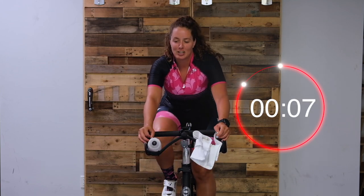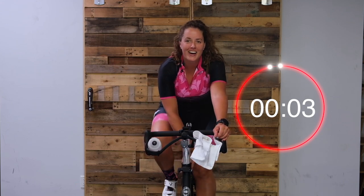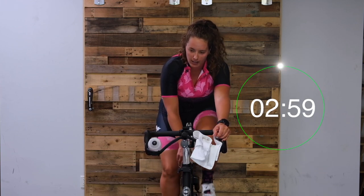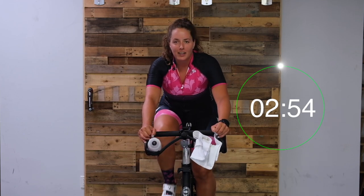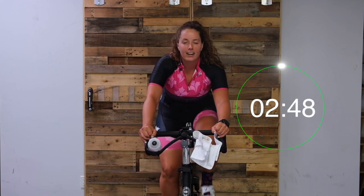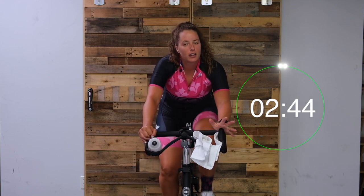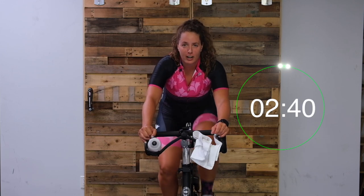Let's get ready for this three-minute build. In five, two, one, here we go. 80 to start. Here we are on our new set - we've got some hills to conquer. Wherever you are, picture a local hill that takes you about three to four minutes to get up. And we're going to crush it.